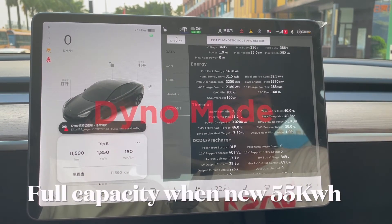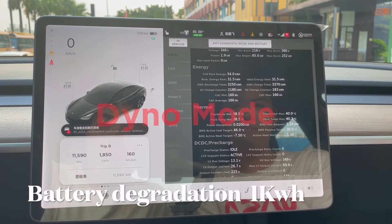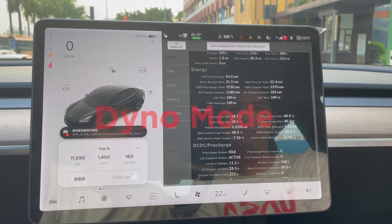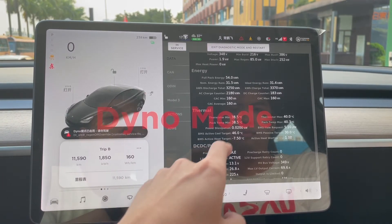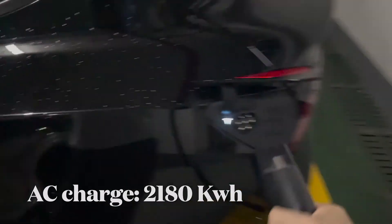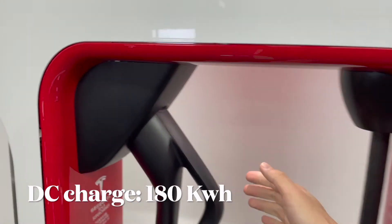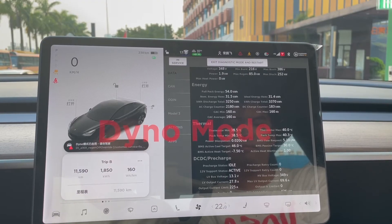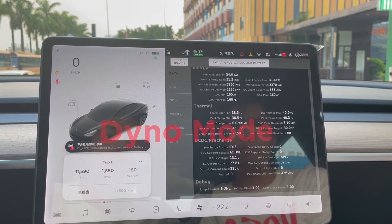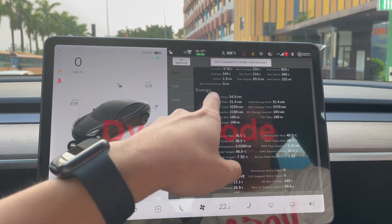Remember that for a new car at 100% capacity, it should be 55 kilowatt hours. So after about 12,000 kilometers, I lost one kilowatt hour of energy — it's not a lot, I think it's perfectly acceptable. We can also see that for AC charge, meaning the wall connector at home, I consumed about 2,200 kilowatt hours. For DC charge at the supercharging station, it's only about 183 kilowatt hours, so most of the time I charge at home. There's lots of other information here including temperature, but the most important thing we're all interested in is the full pack energy.